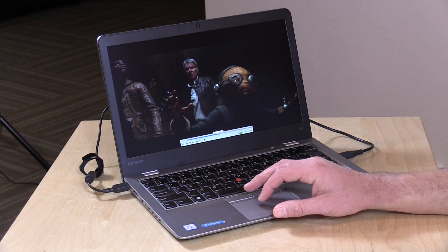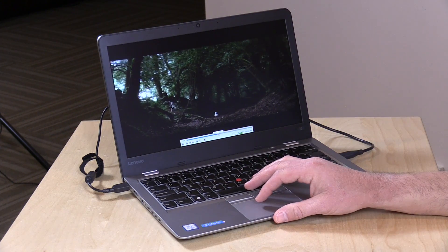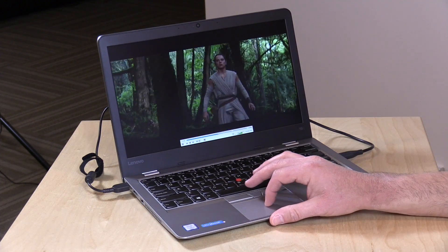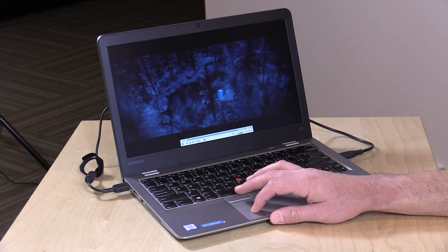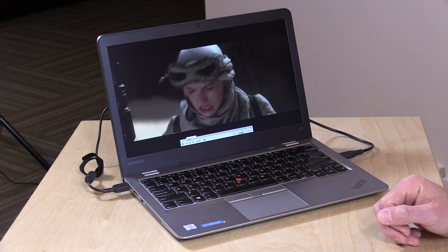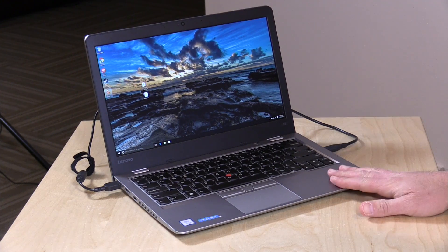For high-bitrate movie playback, we're running a Blu-ray MKV file — about 37 gigabytes — off an SSD plugged in via USB 3. It runs just fine with no dropped frames and very fast performance. Jumping to different parts of the movie happens without any hesitation. Having that i3 really makes a difference both in playback performance and in how quickly it spins up large files.